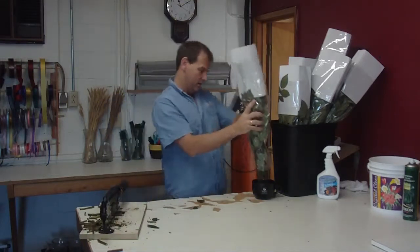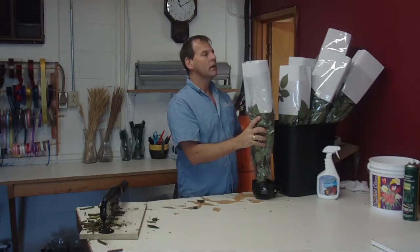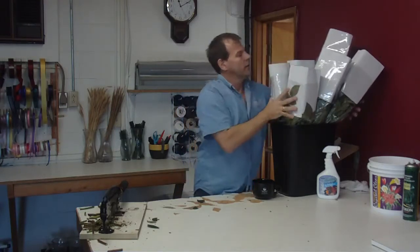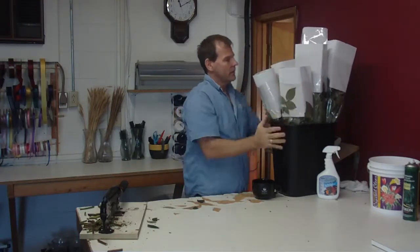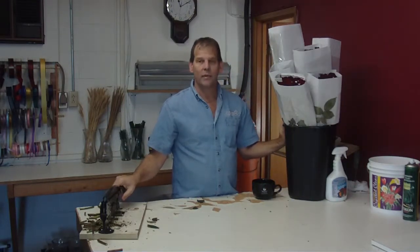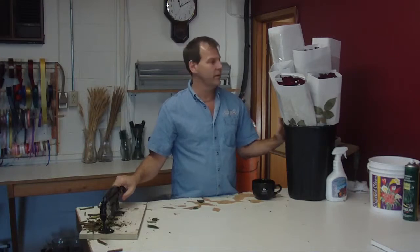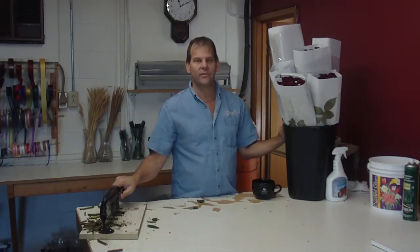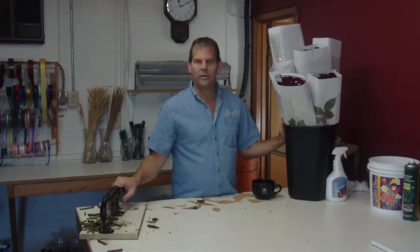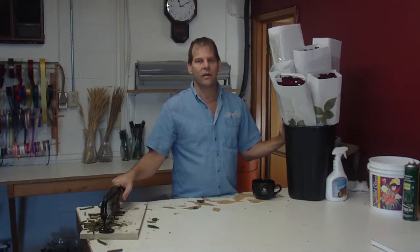Make sure all the stems get cut. Again, that's 60 centimeter Black Magic Roses from Colombia. They are 25 stems to a bunch of roses, 150 stems in a box, so there's six bunches. A couple of these are 80 centimeters in the back. And you can buy them from the growers at lwflowers.com.